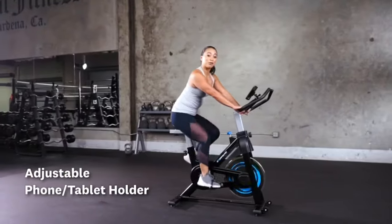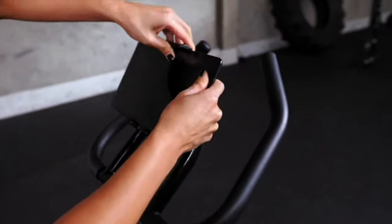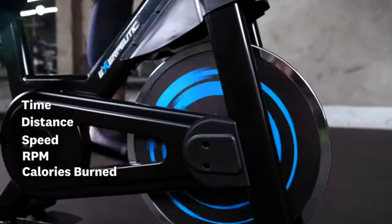Let's take a look at the adjustable phone tablet holder. This is where you can place your device to access your MyCloud Fitness app. This app keeps track of your time, distance, speed, RPM, and calories burned.